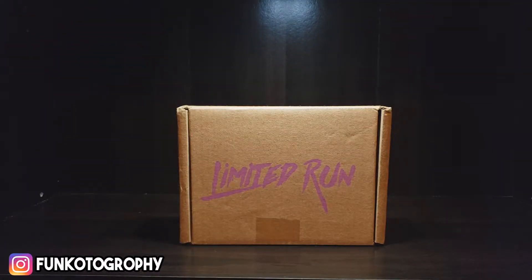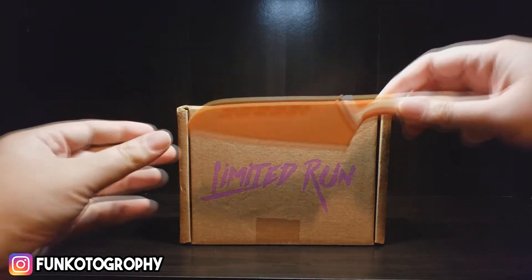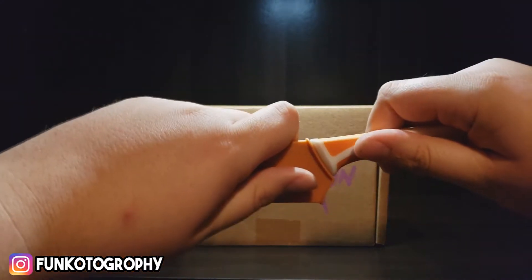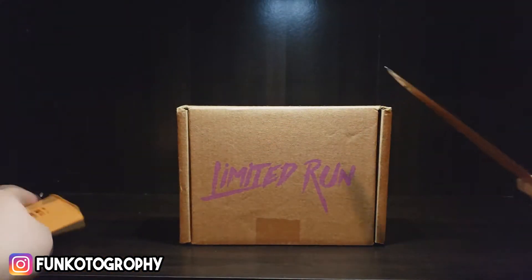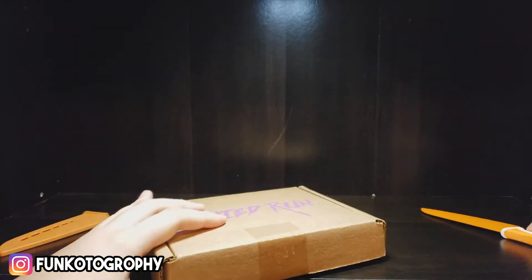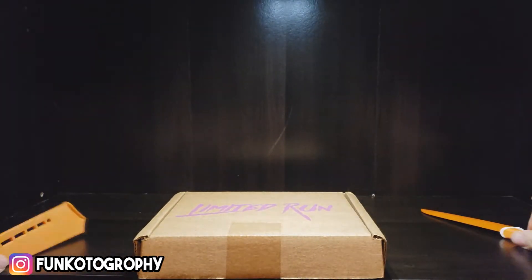A lot of unboxers have their signature knives they open stuff with, like ReviewSpot has a specific one. So I'm officially naming this bad boy the Pumpkin Slicer 3000. We're going to use him to open this. I'm going to cut here so you don't see my address. Let's see what's inside.